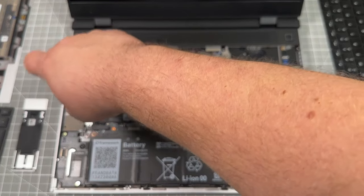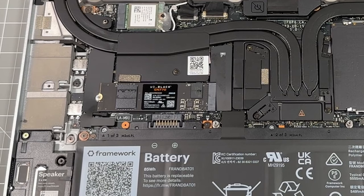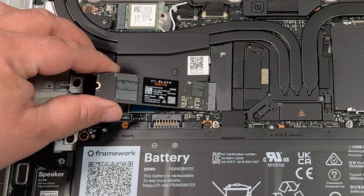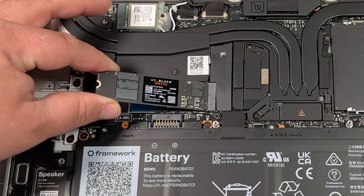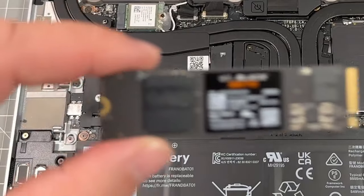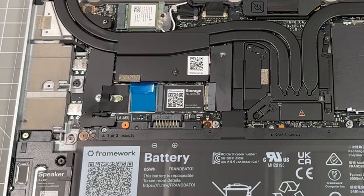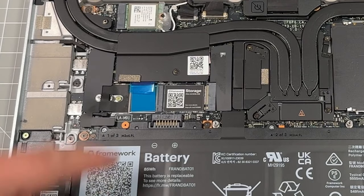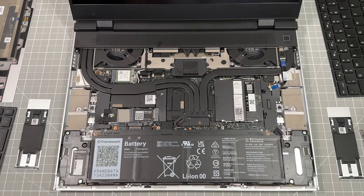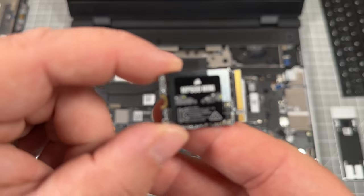From here we're going to take out the previous 250 gigabyte NVMe drive — it's full size. After you've removed the screw, get your fingers underneath, pop it up at about a 45-degree angle, and wiggle it right on out. This is the 250 gig SN770. Underneath it you can see a blue tab — that's a thermal pad to help dissipate heat off the NVMe drive.